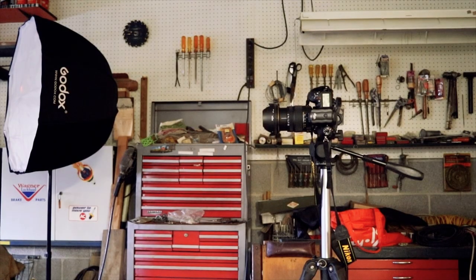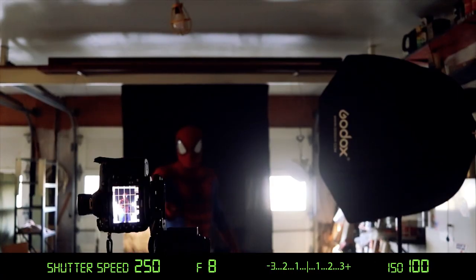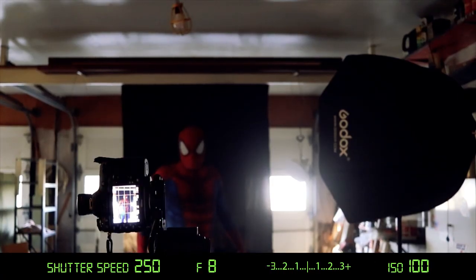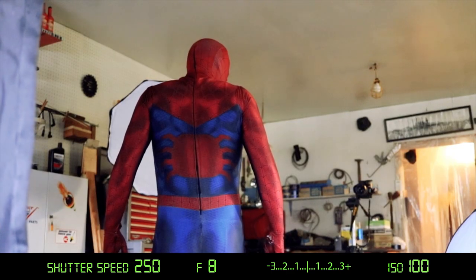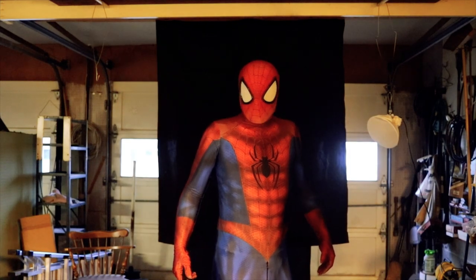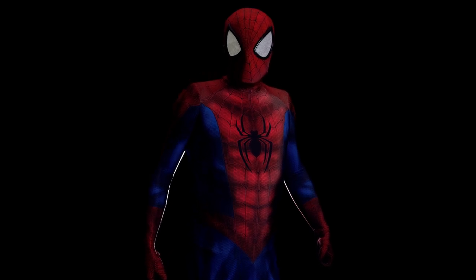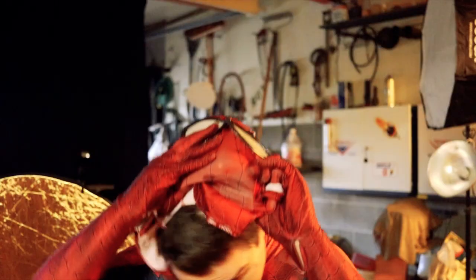Alright, now we're ready to take some pictures. I've got a little remote control triggering the camera on a two-second delay, so that gives me a little bit of time to pose. My camera settings are: aperture at f/8, shutter speed at 1/250th of a second — which is the flash sync speed for my camera — and ISO 100. Here's what the exposure looks like without the flash: completely dark. But add in that flash and a little bit of Photoshop work and we have what I think is a pretty strong image that looks like it was shot in a studio and not in a dirty garage.